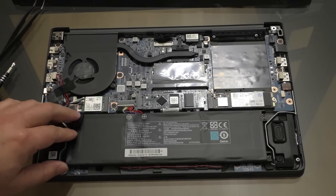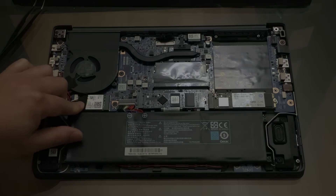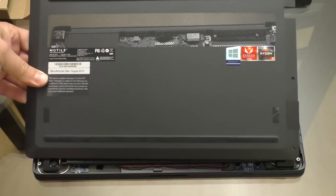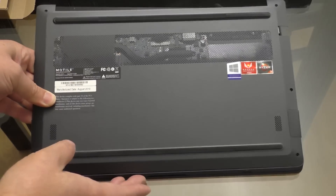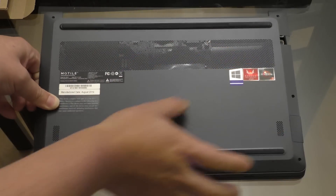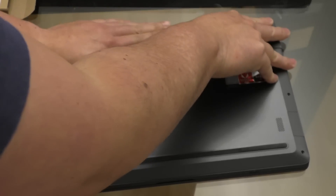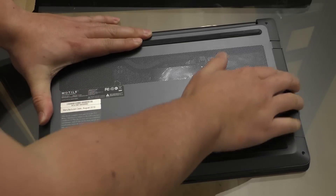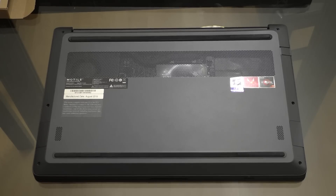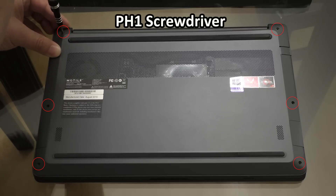Once the antenna are re-secured, take this tape and put it over everything again. Now we can start buttoning the unit back up by placing the front side at an angle in, making sure the catches are caught along the front edge, then rocking the rear side in and pressing around until all the snaps lock into place. Once the bottom cover is all snapped in, go ahead and take our six Phillips number one screws and put them back into the chassis.